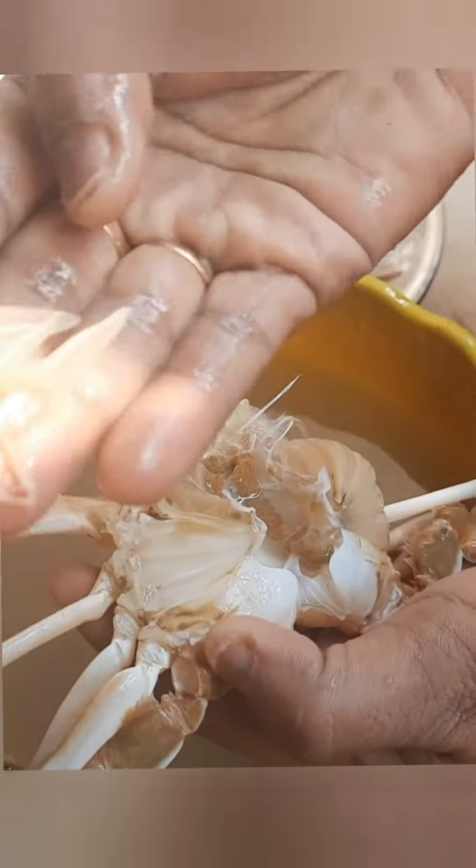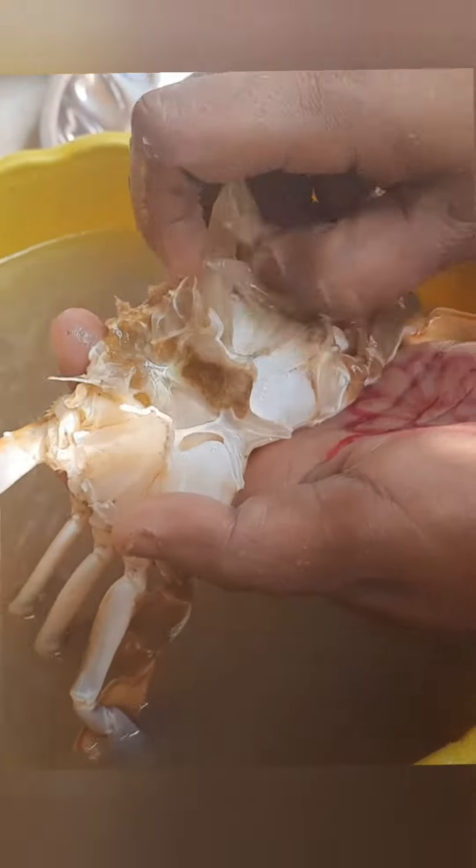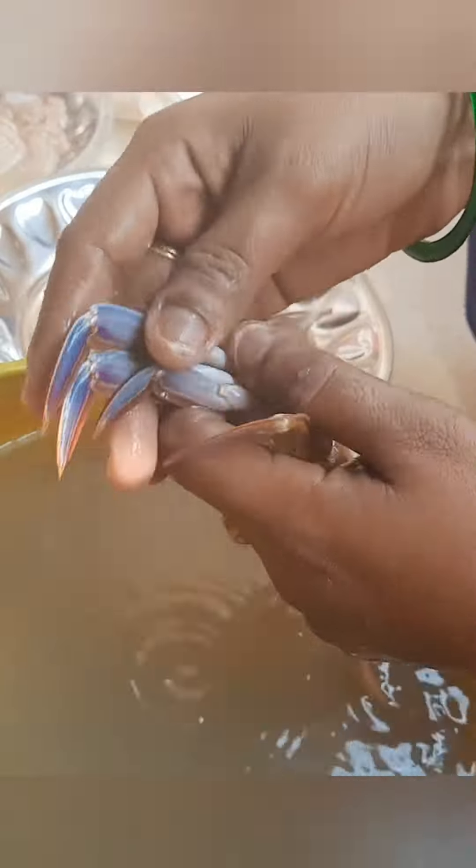Remove the body from the inside and clean. I am going to clean it up. Now, let's get the juice.